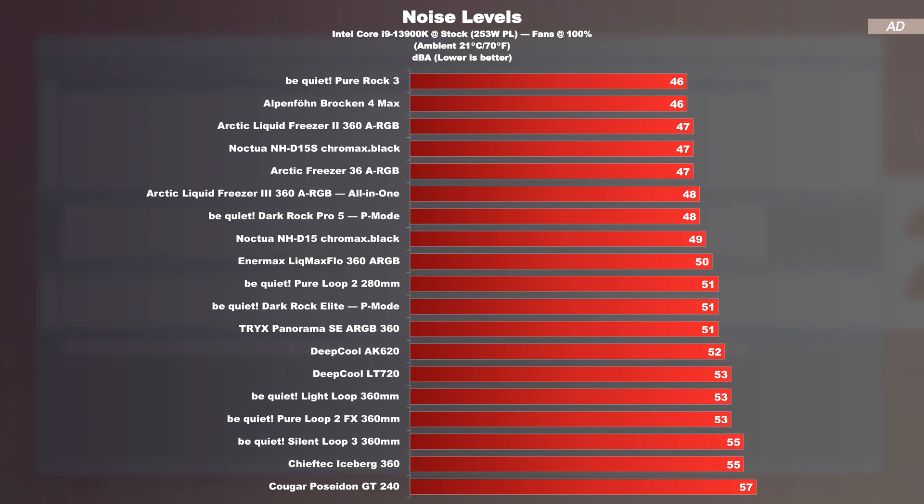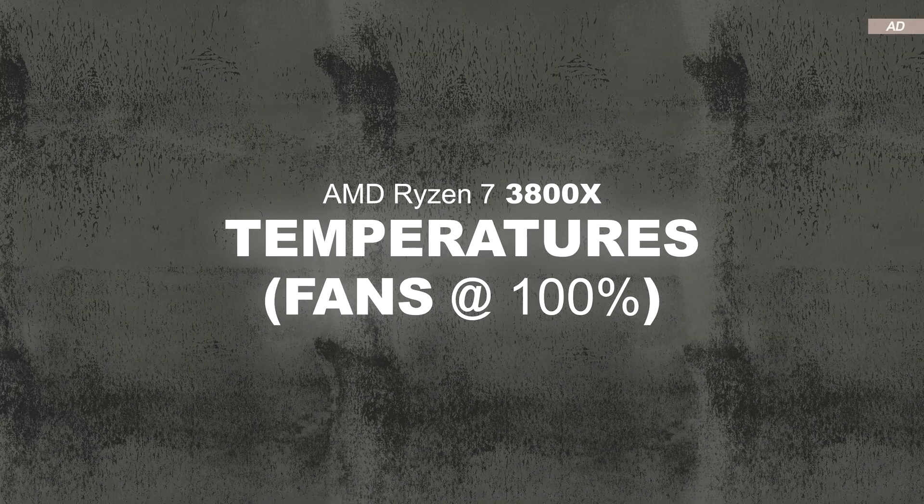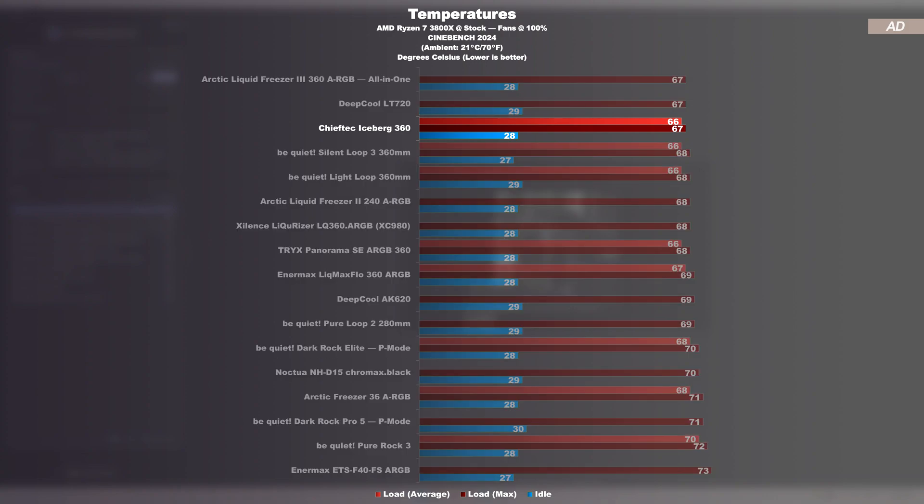Noise levels: the Iceberg 360 turns out to be one of the louder models in the chart — exactly just as noisy as be Quiet's Silent Loop 3, while also pushing through a decent amount of air through the radiator. These are of course values at max fan speeds; normally you'd adjust those individually. In the AMD 3800X temperature test, this Chieftech AIO essentially performs exactly as well as its competitors, partly due to the fact that the 3800X no longer shows significant gaps between cooling solutions. Still a pretty good result.